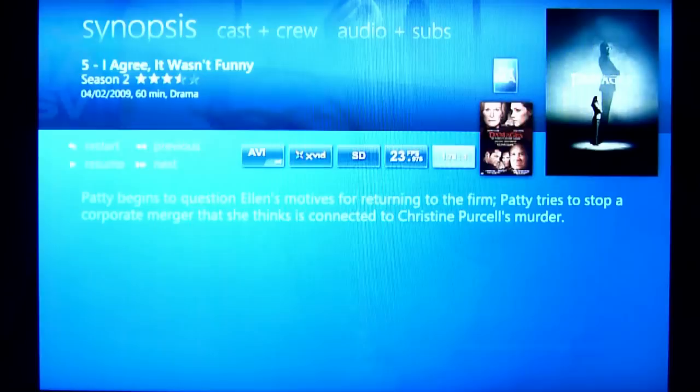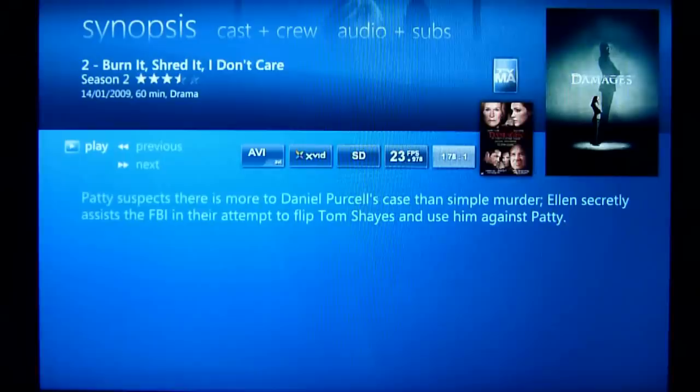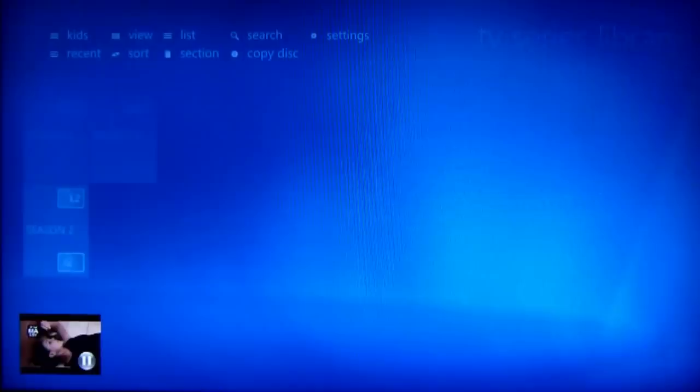Close program. Show episode number two — showing episode number two. Show episode three — showing episode three.